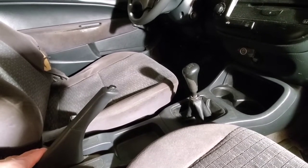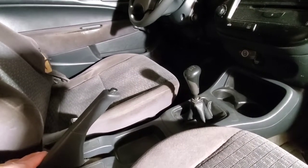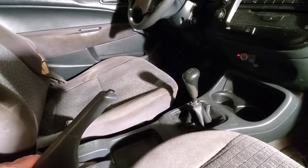But always make sure that you actually look at the brake shoes. Don't just go out and buy material assuming that's what the problem is.